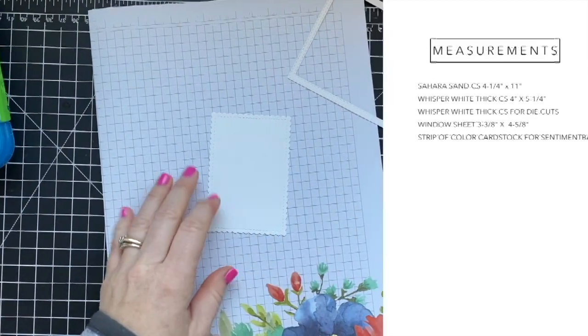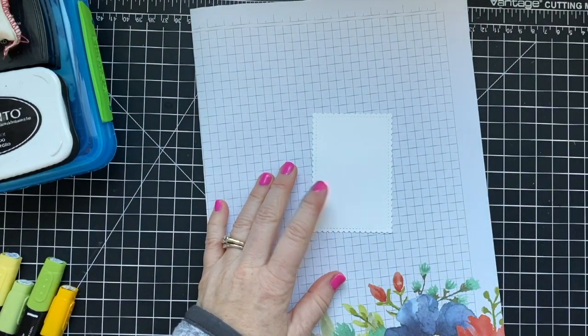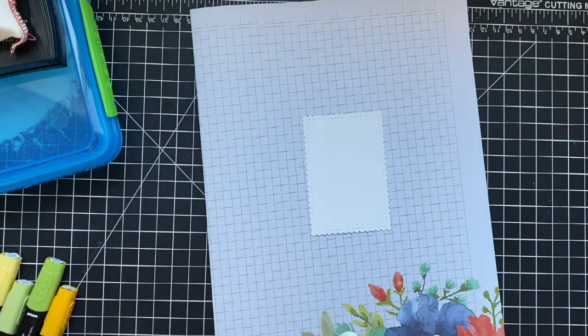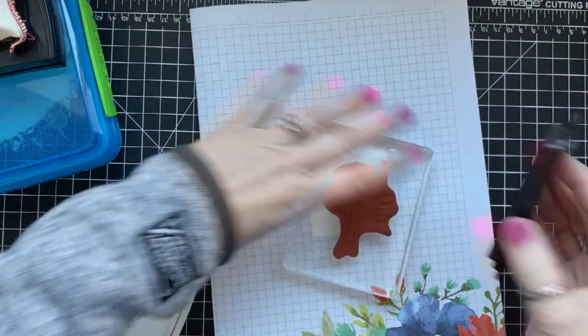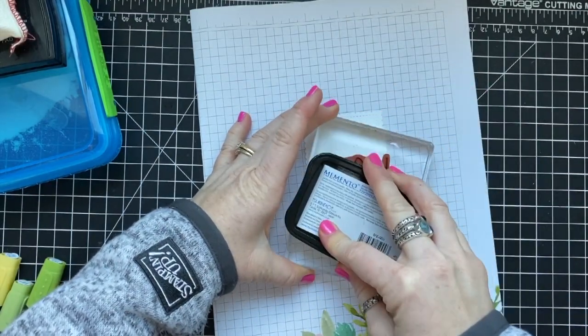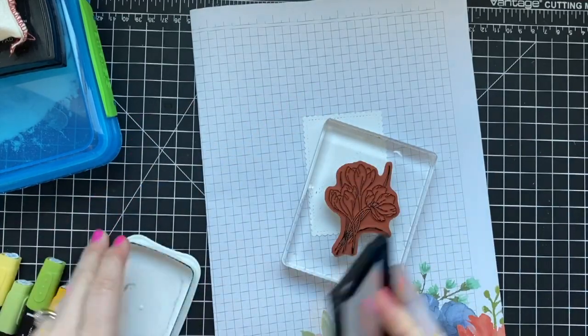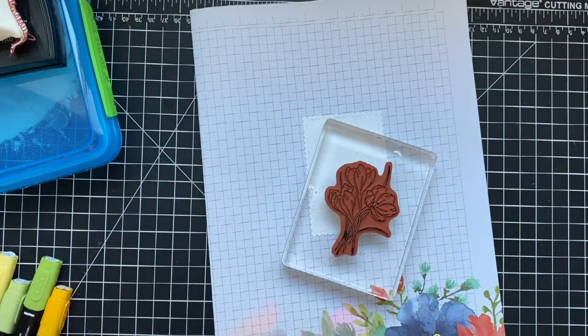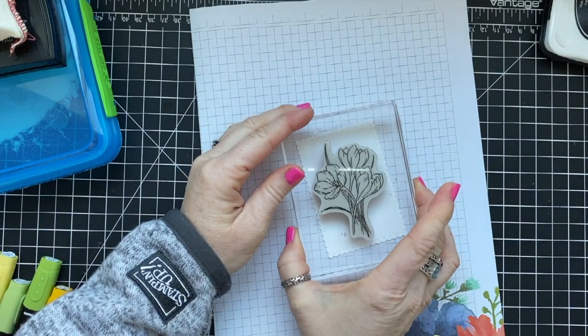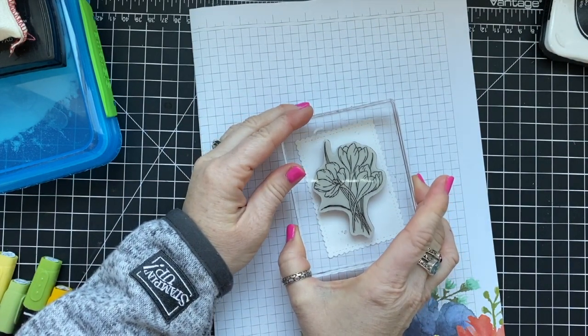We're going to start assembling. You can find the measurements for all the items on the screen. I'm using Memento Tuxedo Black ink to ink up these flowers from the Eastern Promise stamp set, and then I'm going to color them with Mango Melody, Daffodil Delight, and Granny Apple Green.